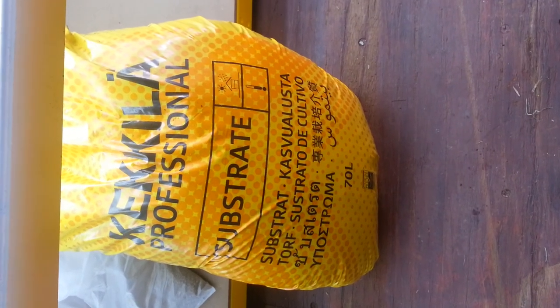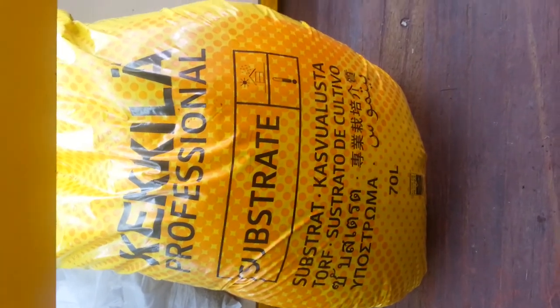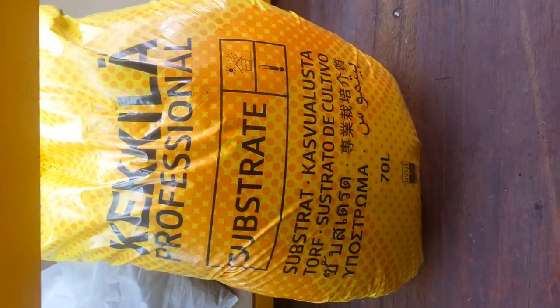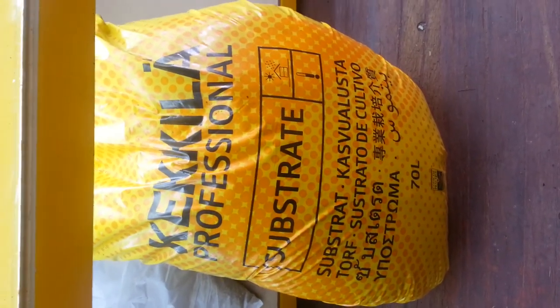Hello. This is the first time we are using a substrate from Kequila. This substrate is a mixture of peat moss and other components. We are using it to seed our seedlings at this production facility.